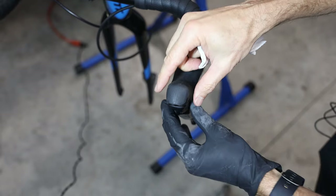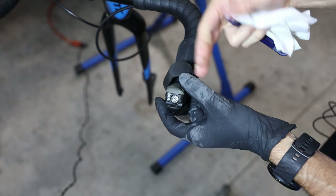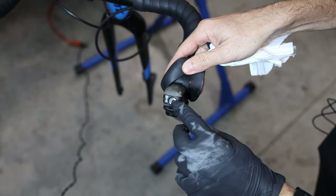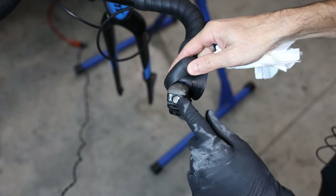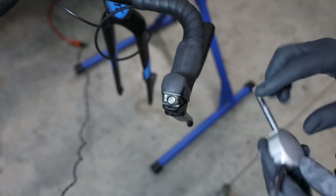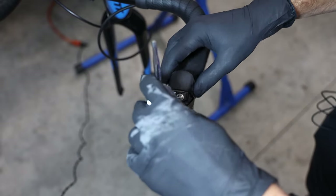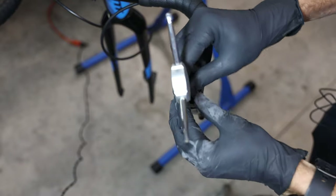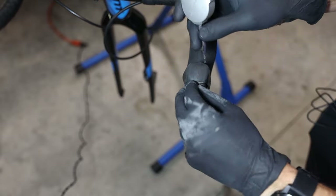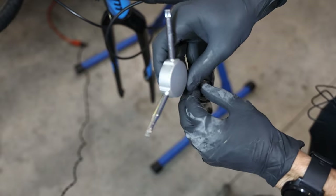The quick and easy way to fix this is simply to remove the bleed port screw and relieve some of the pressure. You could do a complete bleed of the system — I'll link a video below for that — but in this case, all I'm going to do is remove this bleed port screw and relieve some of the pressure. This one just uses a Torx wrench, and I've already got fluid coming out, so I know there's a lot of pressure in that system. I have gloves on because I'm working with DOT fluid — you really do not want to get DOT fluid on your skin.